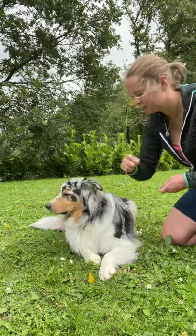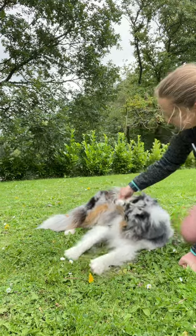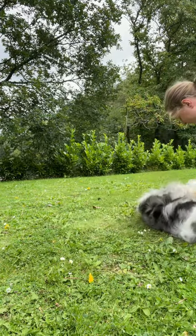Go up this leg and up his shoulder, up and over — yay, cool!